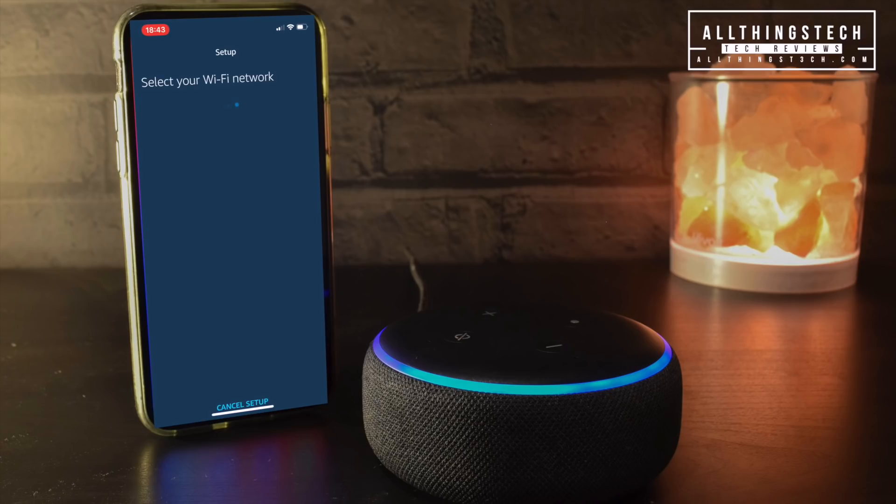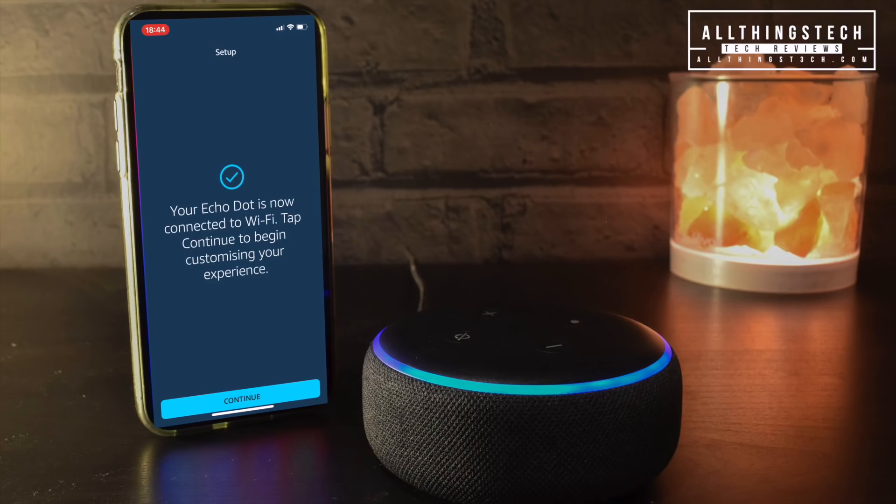Now it will try to set up the Wi-Fi and will ask you to select your Wi-Fi network. It's important to remember that if you've already got any other Amazon device, you may not need to put in your Wi-Fi password — it may automatically set up the device for you. It may take a couple of seconds, but once done it will come up with a screen confirming your Echo Dot is now all ready to go.